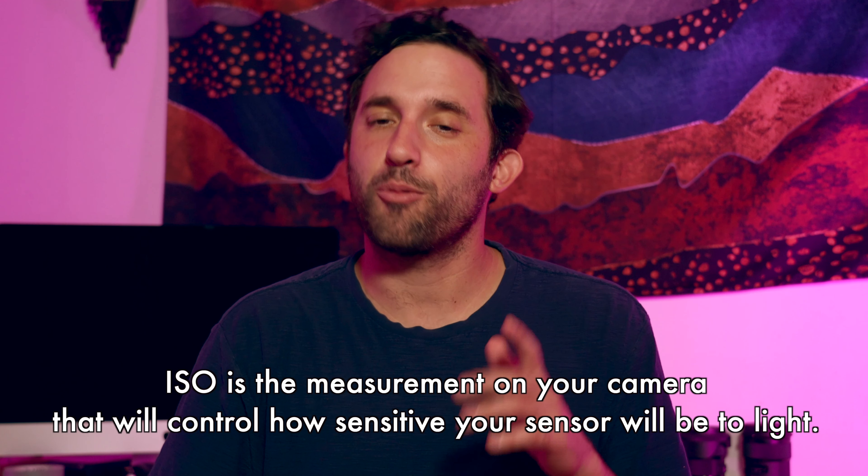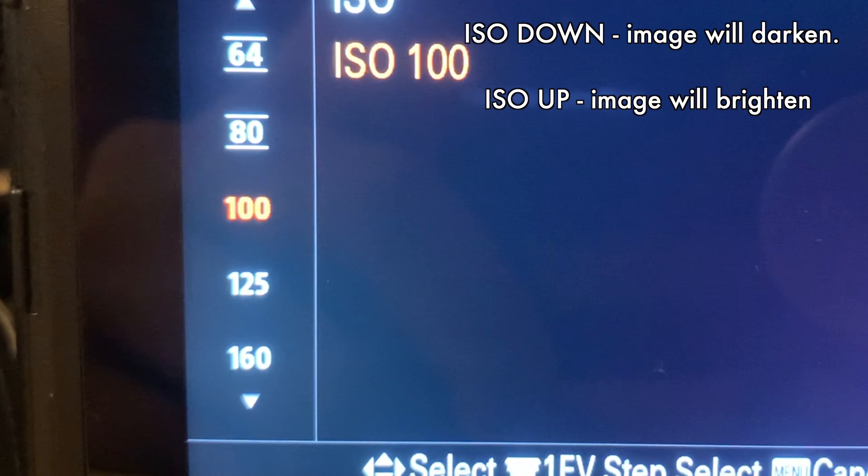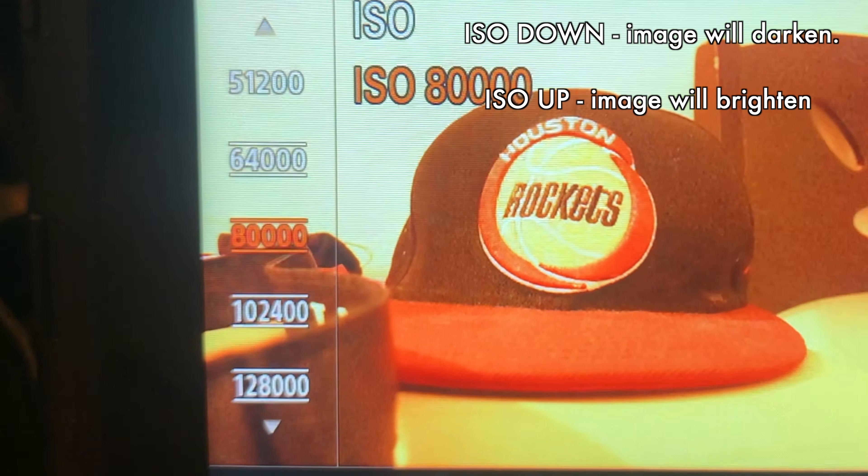ISO is a measurement on your camera that will control how sensitive your sensor will be to light. When you bring your ISO down, you're going to darken your image, and when you bring your ISO up, you're going to brighten your image.